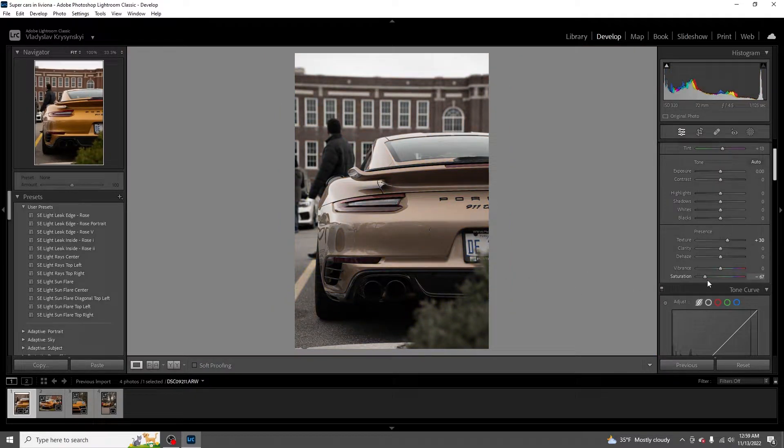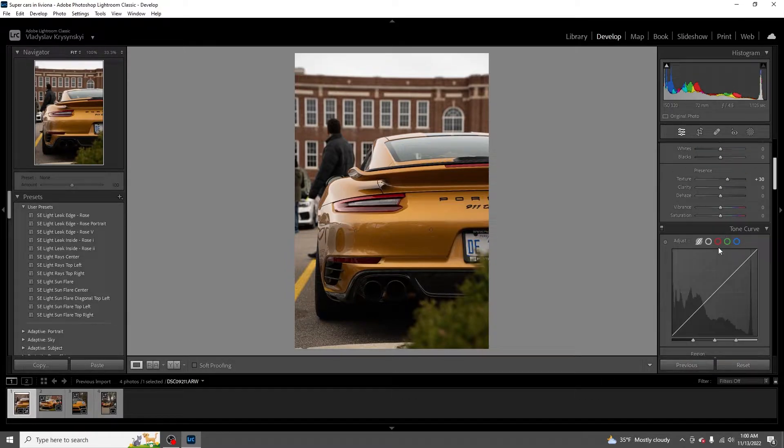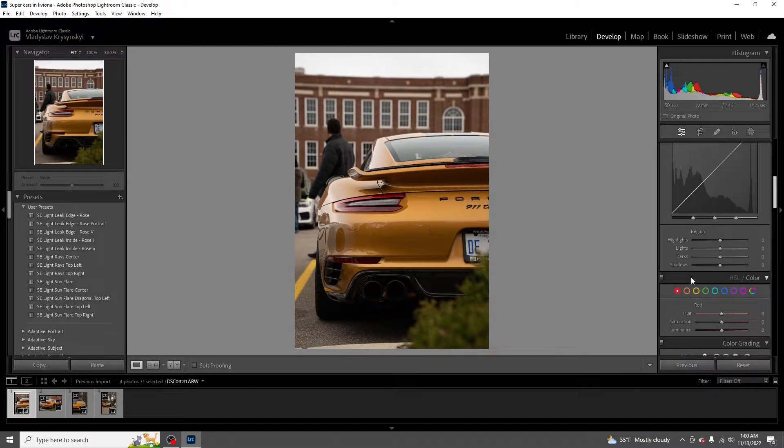Saturation - I sometimes like to turn it down if the color is too harsh, especially with bright red cars. Vibrance I don't really mess with too much, but there's been some cases where I use vibrance just for the mood - like if it wasn't too sunny out and I want to make a dark, menacing photo, usually I do that with like Scat Packs because they seem like a menacing car. After that I don't really mess with this section too much. Some people do, but personally I haven't found much use for it yet.